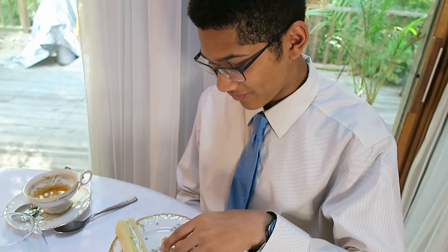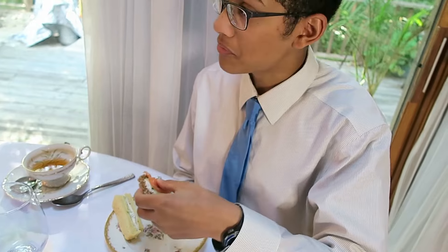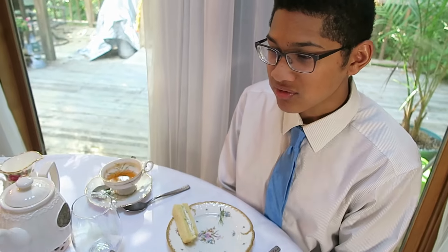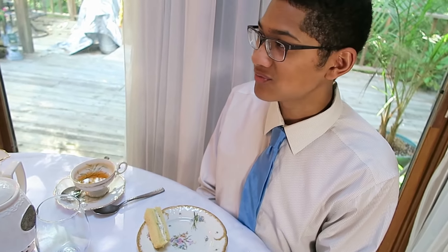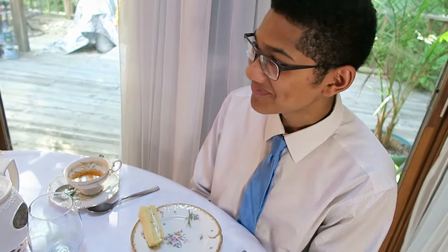Khalid didn't like the salmon. What do you do when you don't like something on your plate? It's slimy salmon with cream cheese and it's all cold. Would it have been better if it was hot? It just doesn't go right. It's a classic British sandwich, Khalid. Try the next sandwich then.